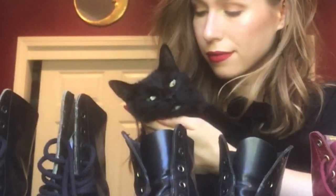A shameless self-plug. So I got these Docs when I was fairly young, so I didn't really take good care of them.